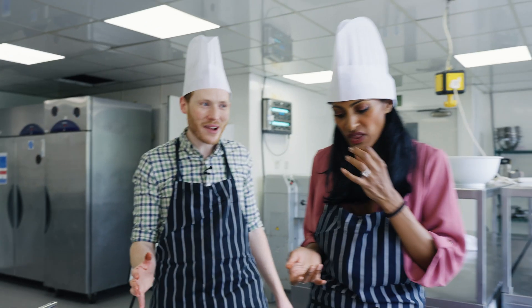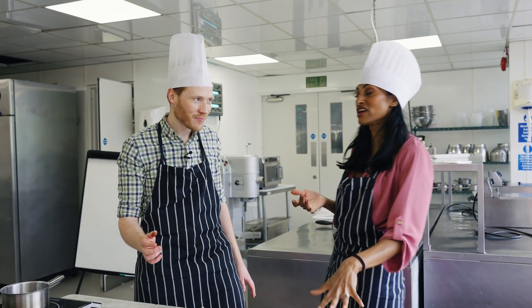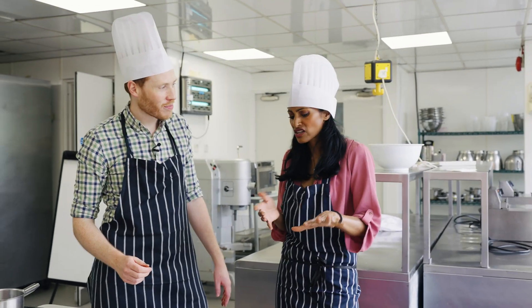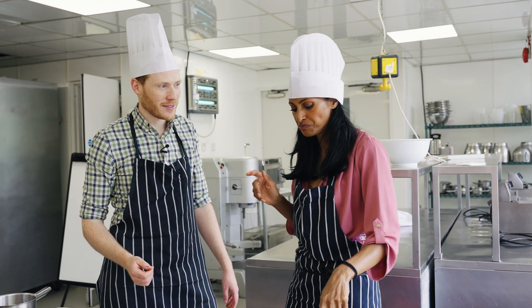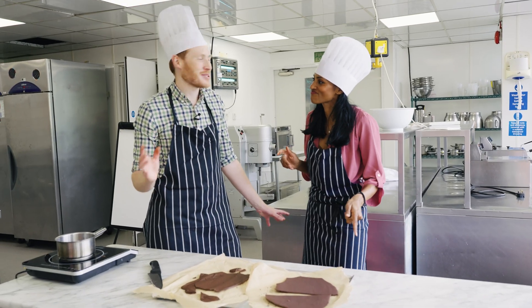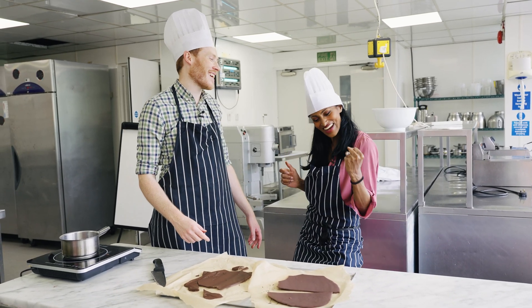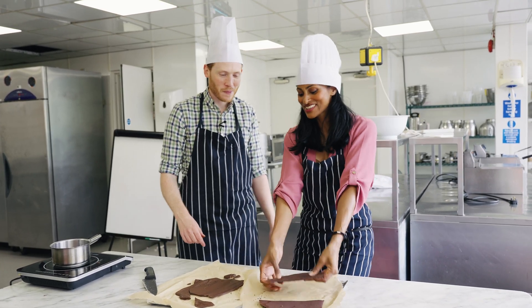Which one do you think is which? Exhibit B is really, really nice — really tasty, nice snap, doesn't get you messy. I reckon this is the one that was made like a turbine blade. Absolutely right — that's the turbine blade chocolate, that's the marbling, that's the Type 5 crystal.